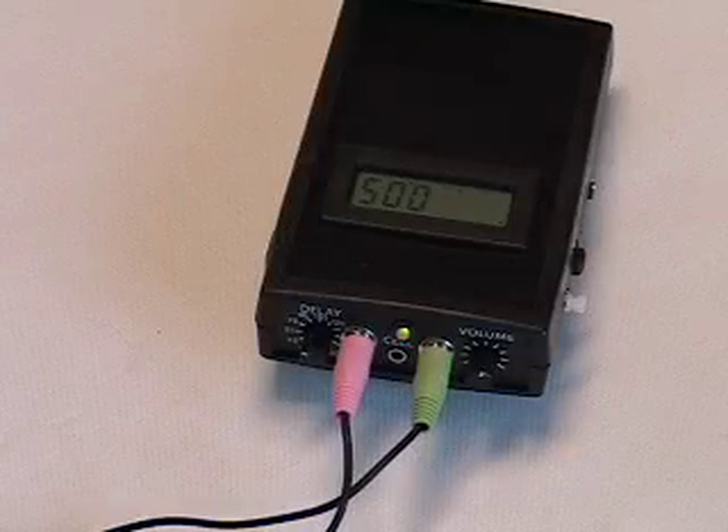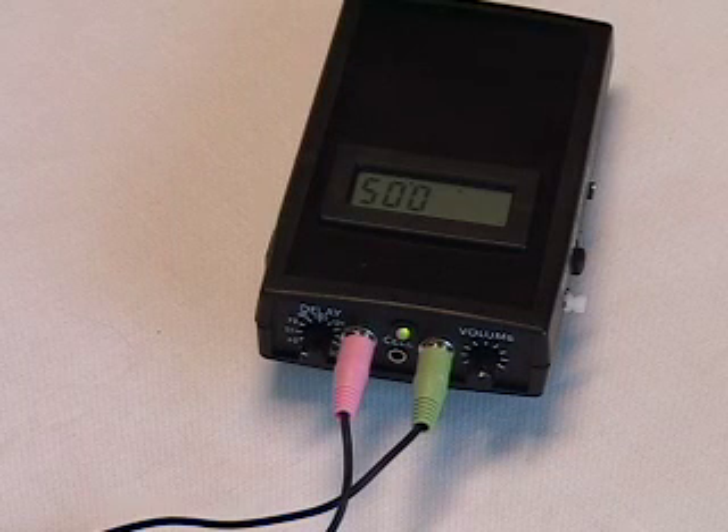Now I'm going to show you some features of the Pocket Speech Lab and the Big Mouth devices. The Pocket Speech Lab and Big Mouth listen to you and analyze the frequencies and amplitudes in your voice.